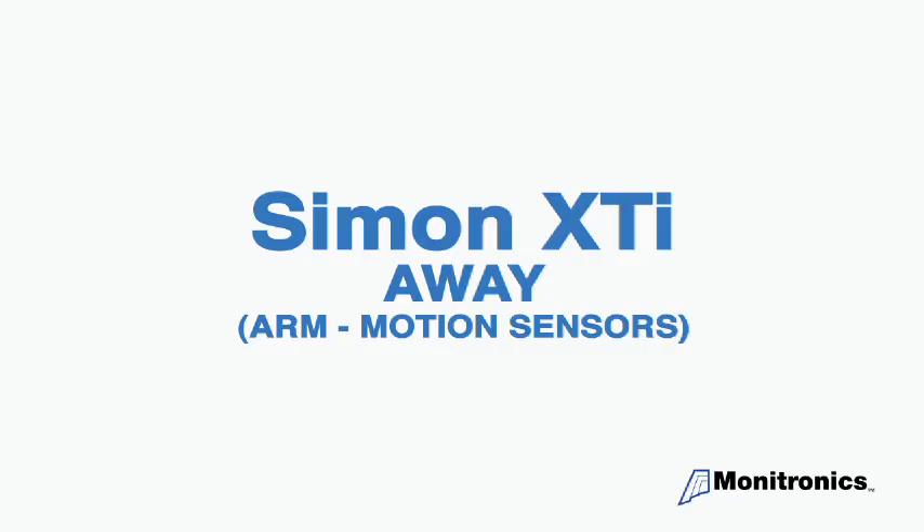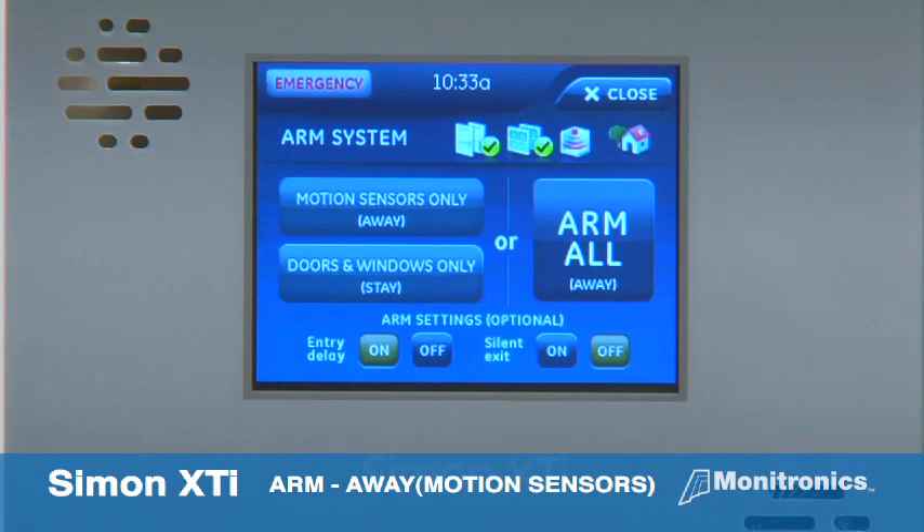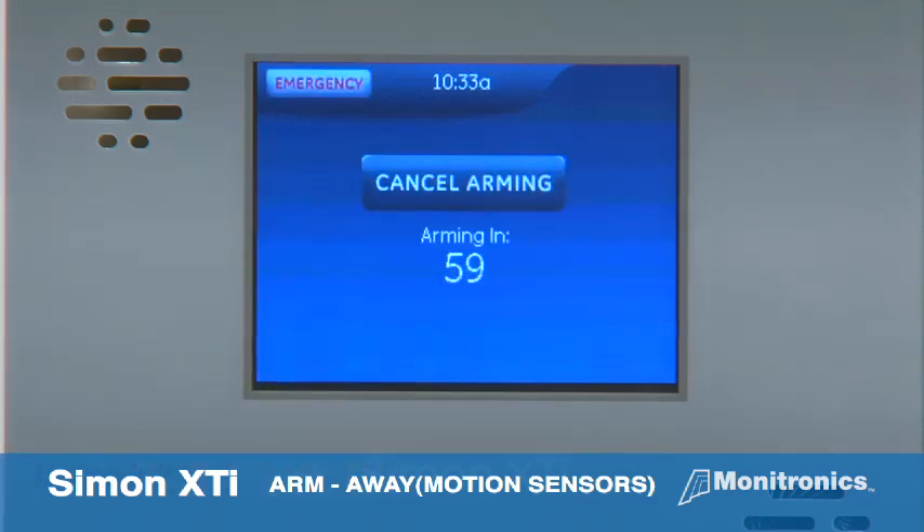Next, let's look at how to arm the motion sensors. From the home screen, press the press to arm icon. Next, press motion sensors only. The system will say motions on and begin the exit delay.